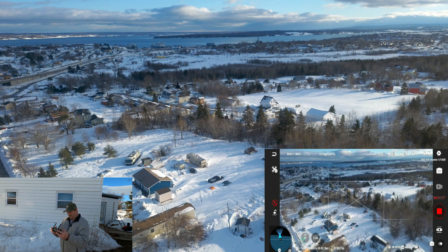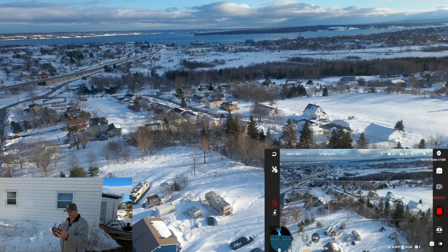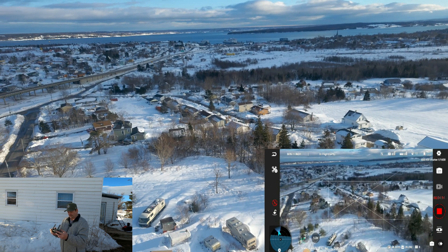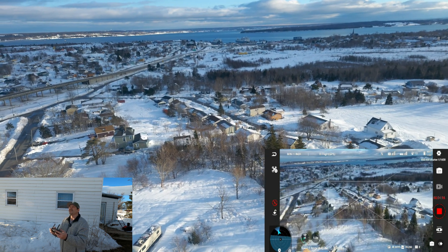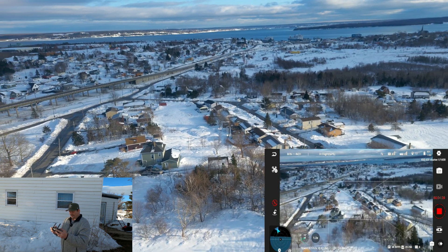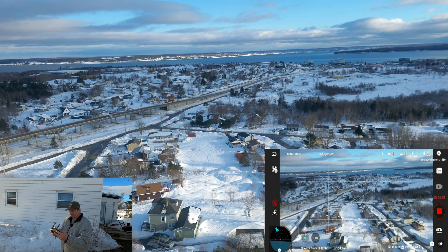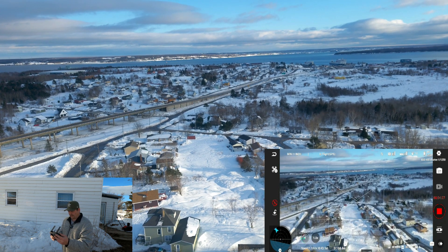We're down to about 84% on the battery — it's kind of hard to see on this phone. Got a few seagulls floating around up in this area. I wish you could take a photo while filming, but you can't.